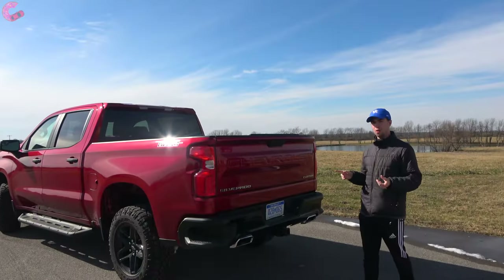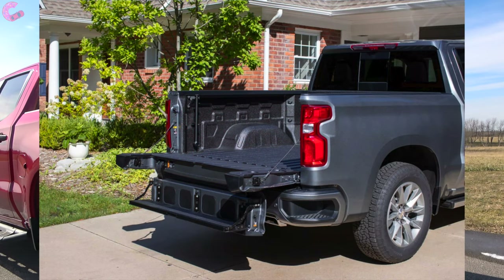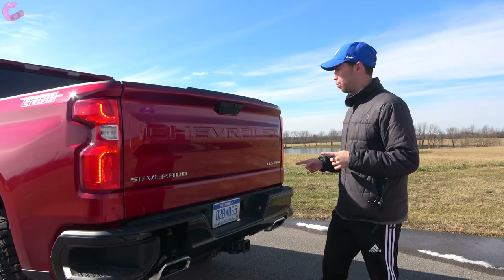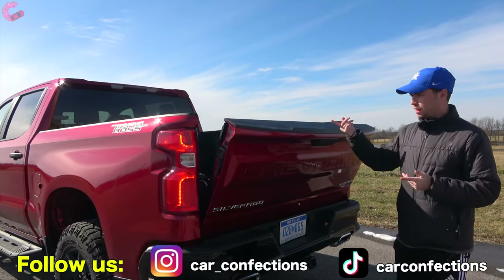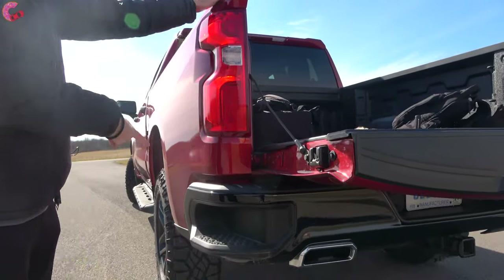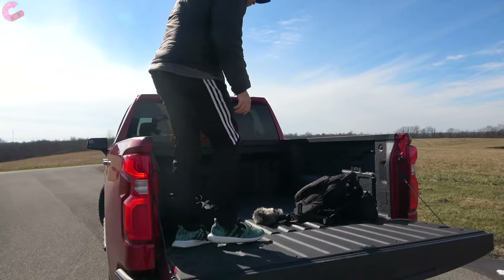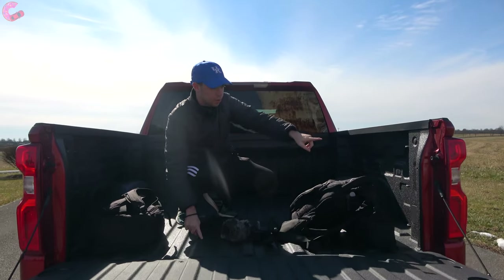One 2021 change for the Silverado is the ability to get the Multi-Flex tailgate, basically the GMC Multi-Pro tailgate — however, that's not available on this trim level. The tailgate itself opens with a button push and is nicely dampened. In typical Chevrolet fashion, there's a foot hold to make getting in easy. Inside the bed, you get a nice lining, LED lighting on both sides, and tie-downs.